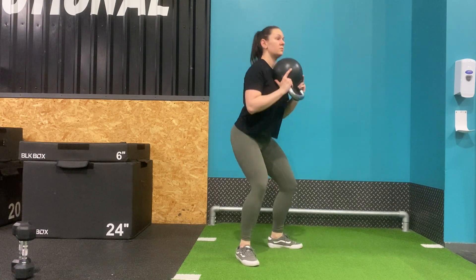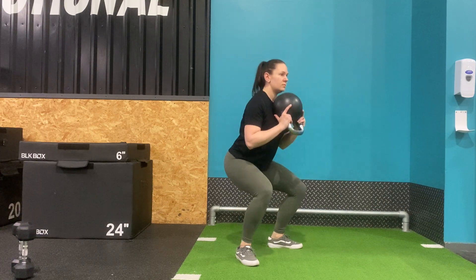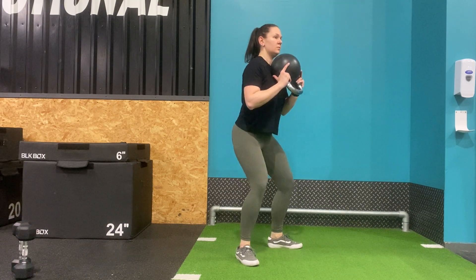Once you hit your desired depth, return to the start position by driving the weight into your heels, squeezing the glutes at the top.